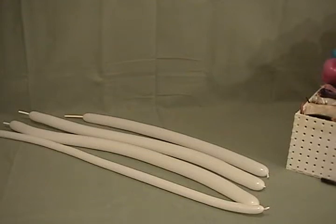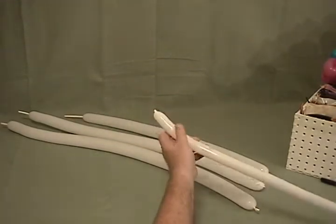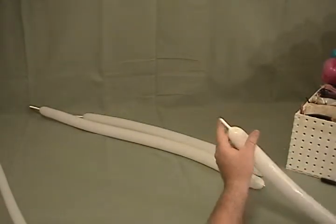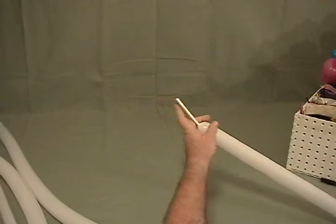For our bunny rabbit vase, we use four balloons. I've got a white 160 inflated, leaving just a tiny little bit at the end, just enough to tie it in a loop in a moment. I've got three white 260s: one with about an inch and a half tail, one with about a two and a half inch tail, and one with about a four inch tail.